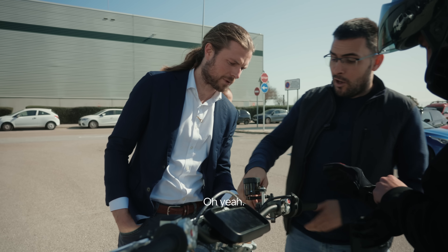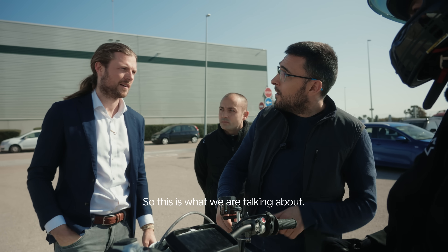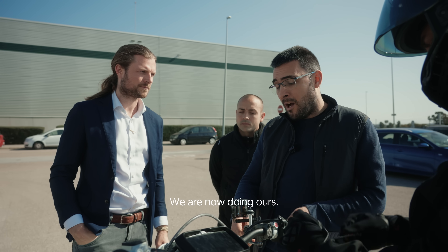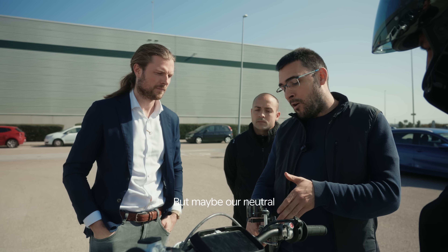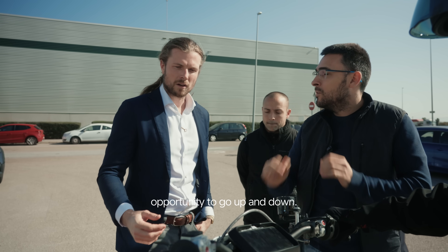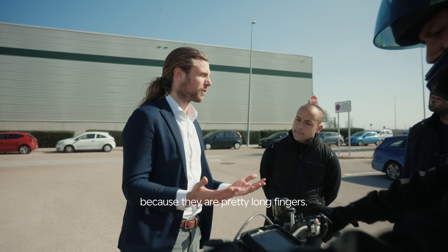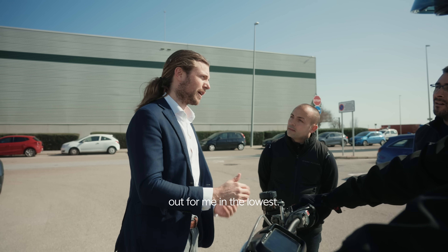Can we adjust? Oh yeah — now it's in the lowest position. It should be closer. This is what we are talking about — we are now doing ours. That maybe our neutral position can be a little bit lower, so then we have the opportunity to go up and down. Because I always run them as far out as possible since I have pretty long fingers. But this was already far out for me at the lowest.